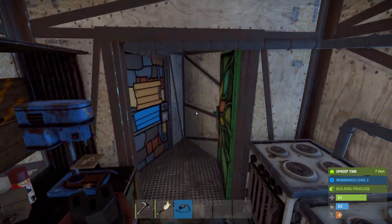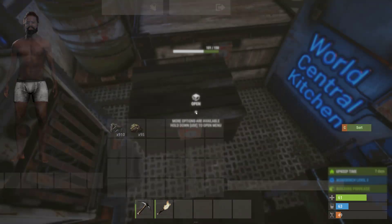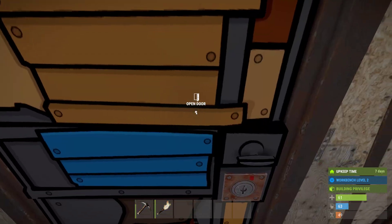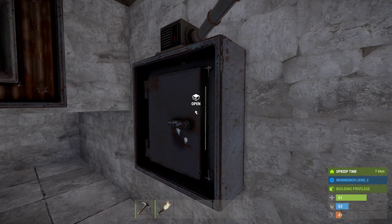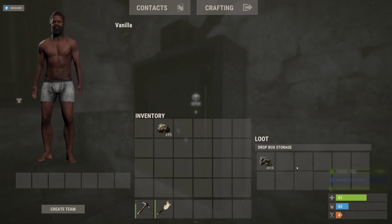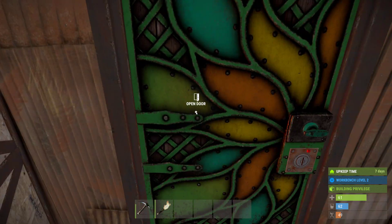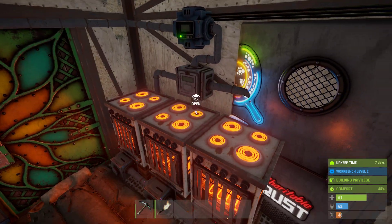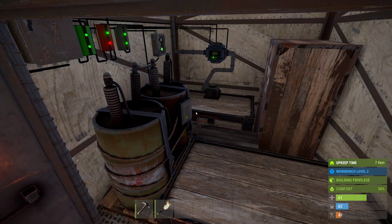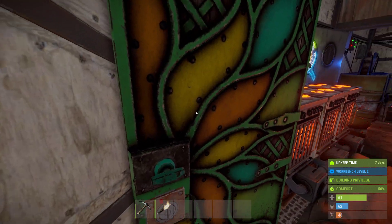Basically, I set up this system because if I were out mining or farming, I have a drop box on the outside and I want to be able to place stuff in — and this turns on like so. Very convenient.